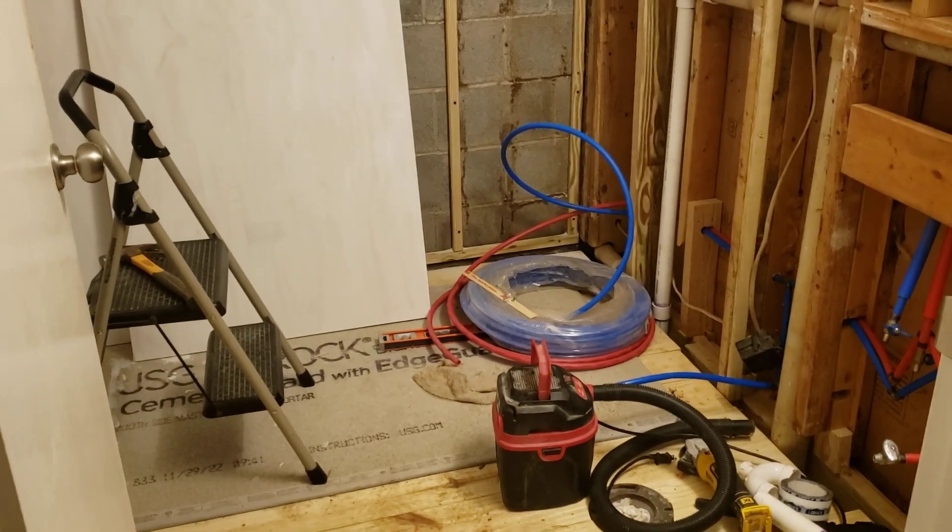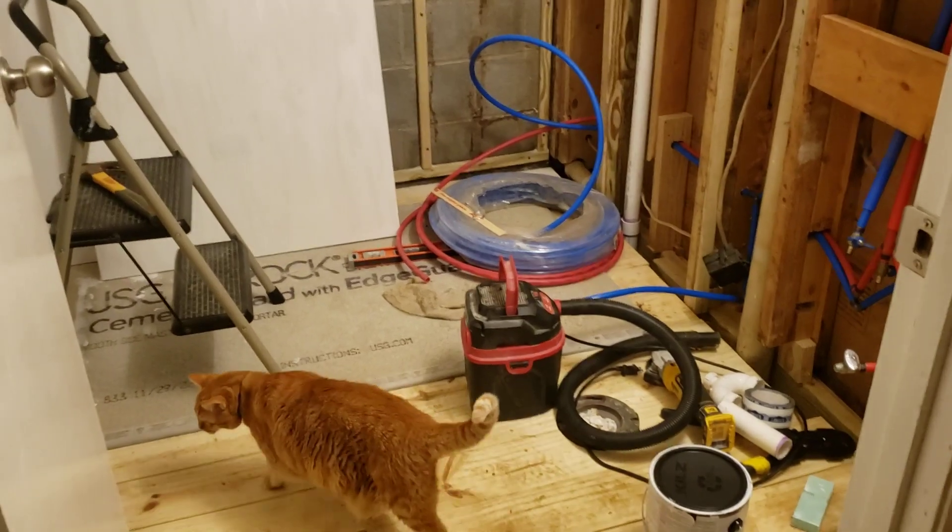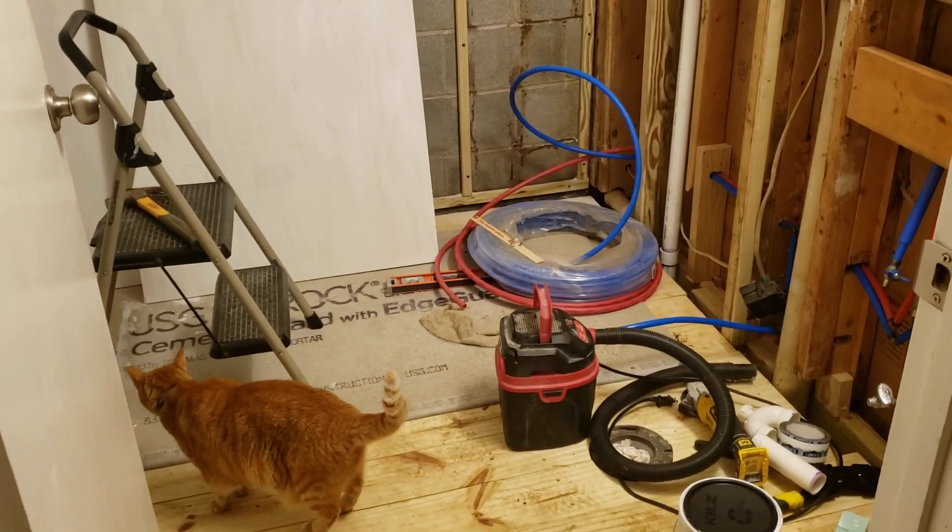It's time for a day seven update. Here's what happened on day seven: nothing. That's right, nothing happened on day seven. The cat inspected the work — that's all that happened on day seven.